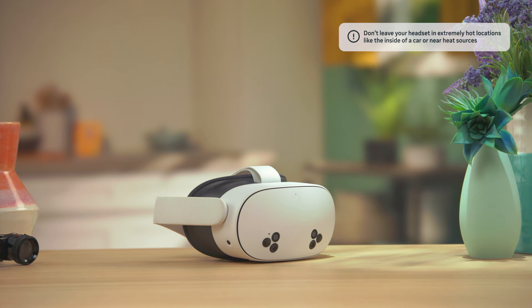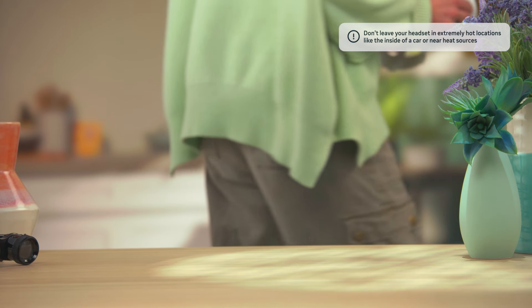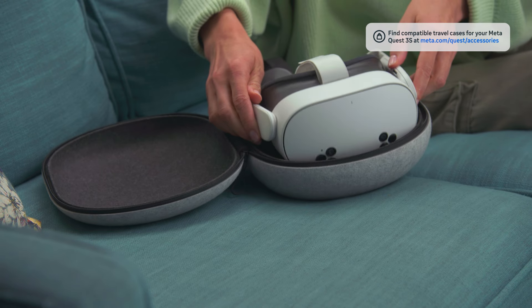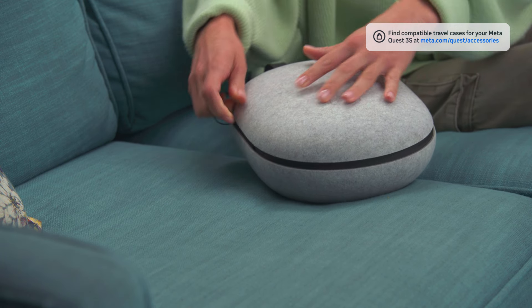Protect your headset from the sun's harmful rays and avoid direct sunlight on the headset and lenses. Secure your headset in a safe place when you're not using it. When transporting your headset, we recommend using a travel case. You can find compatible travel cases for sale at Meta.com.